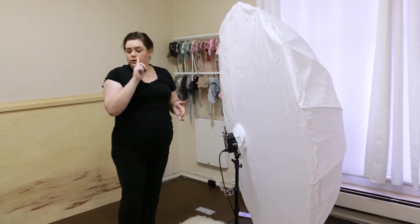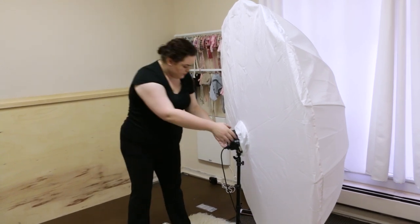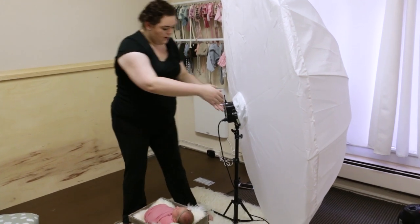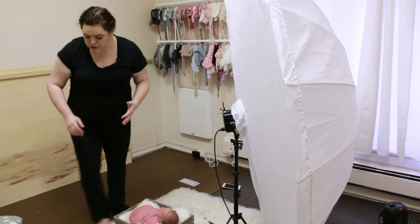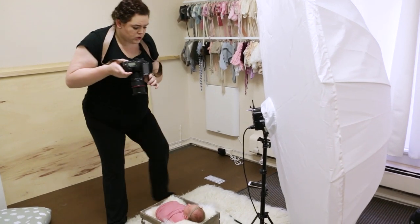You want the shadow of the nose to come off to the side a little bit. We're at about a 45-degree angle. I'm going to back this up just a little bit. Her head's here, the light is at a 45. This is still going to be fairly shadowy, but let me show you what that looks like.